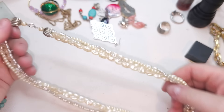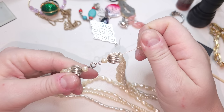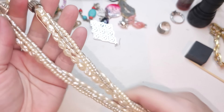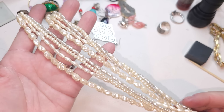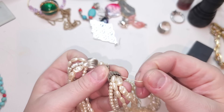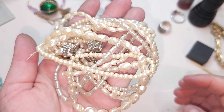Another necklace — faux pearls — I'm putting this to craft. Very bad quality, very plastic and lightweight, and one strand may even be missing. This one is craft.